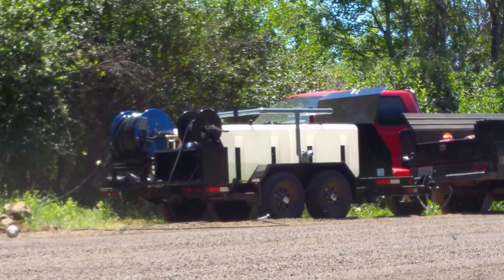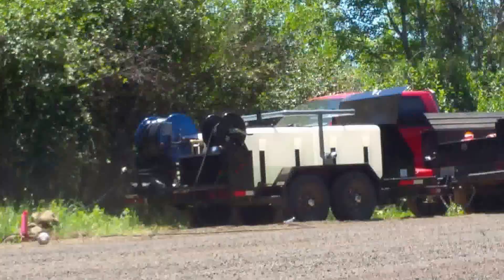This is an Eagle 600 from Jetters Northwest cleaning a 30-inch culvert with a WH Warthog.